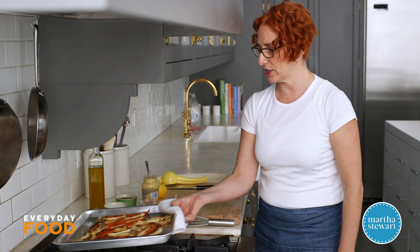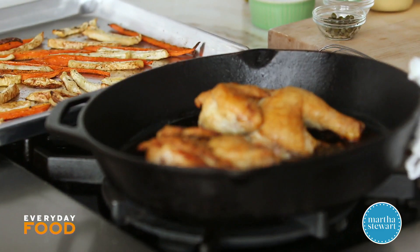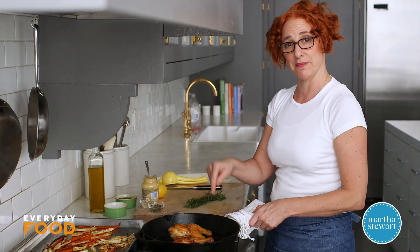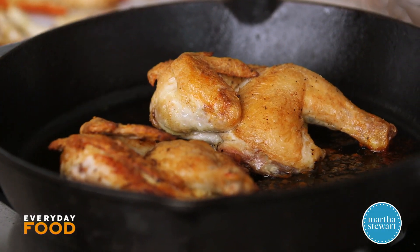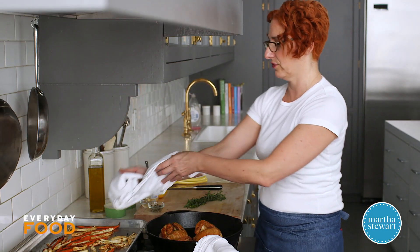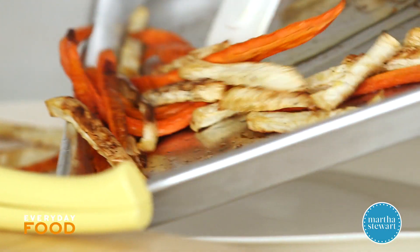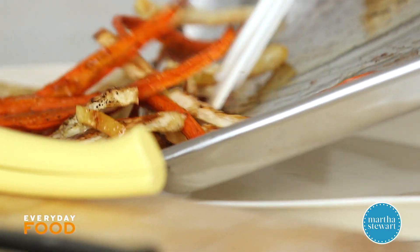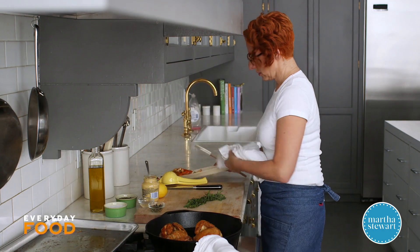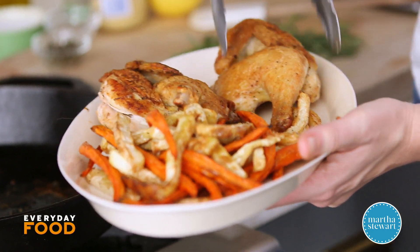About halfway through I stirred the vegetables so they would roast evenly. Now I'm going to transfer the hens to a platter because I'm going to make a pan sauce in this pan. I always like to keep the handle covered because it's easy to accidentally touch a hot handle right out of the oven and burn yourself. Transfer the vegetables to the platter and then add the hens — it's a nice elegant presentation.